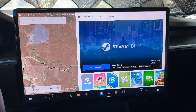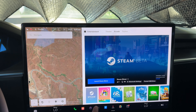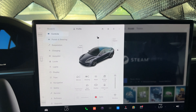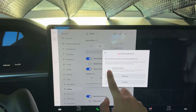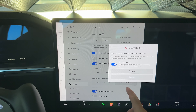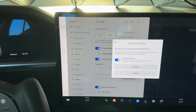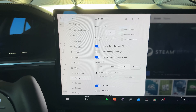We plugged our USB into the port in the glove box on the Model S. We're going to go to the car menu, hit Safety, then Format USB and format for Steam. It's going to partition 64 gigabytes for dash cam and the rest goes to the Steam library. We got one terabyte, so we are solid. Let's see what goes down.